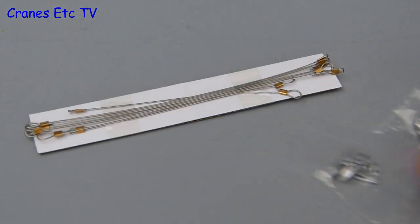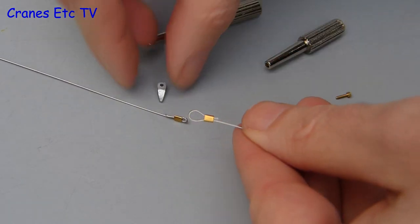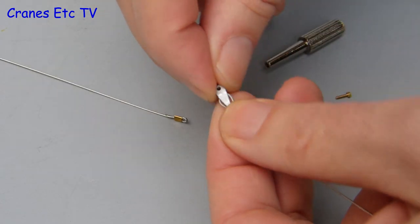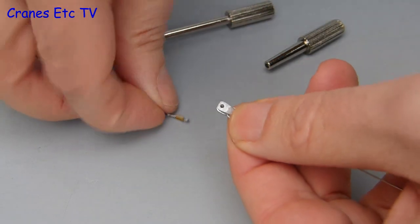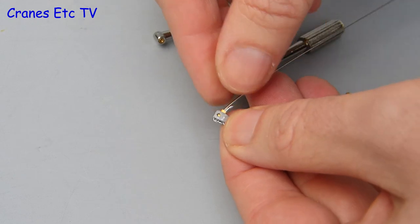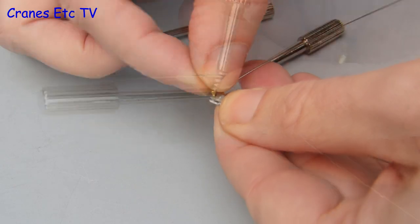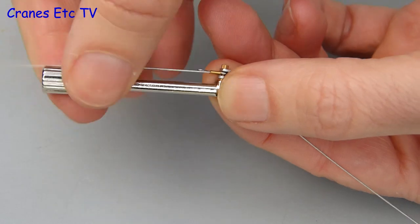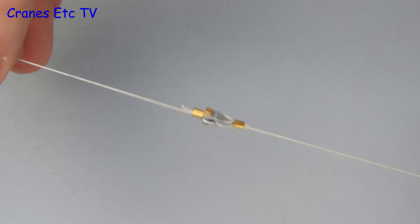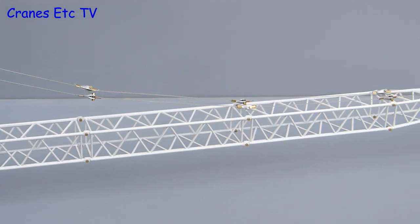It's time to assemble the boom pendants, which are very nice parts consisting of wire and tiny connectors. To join them up you put the little connector through the loop on one end of a pendant, then put the end of the other pendant into the connector. There's a hole so you can join the two up by inserting one of the very small bolts. Once the bolt is in you use the tools to make a solid connection with a nut on the end — it's a really nice, solid connection. Once all the pendants are joined up you have the makings of a very realistic crane.